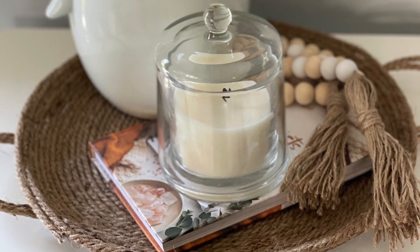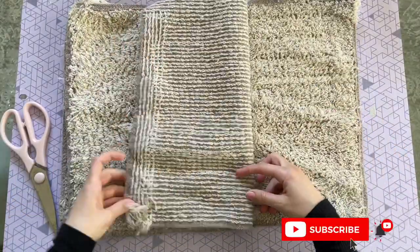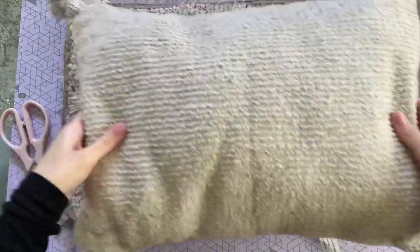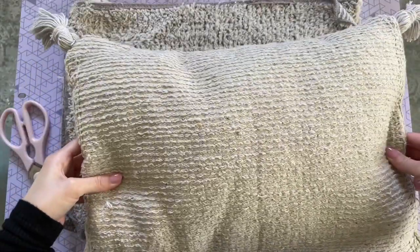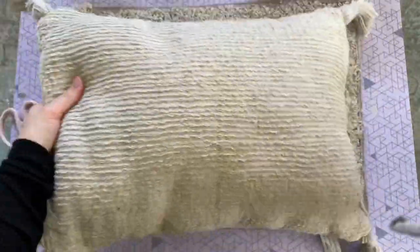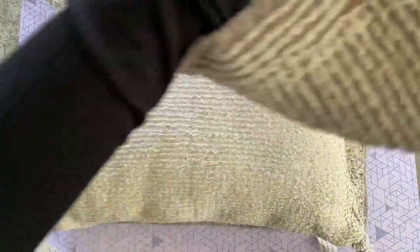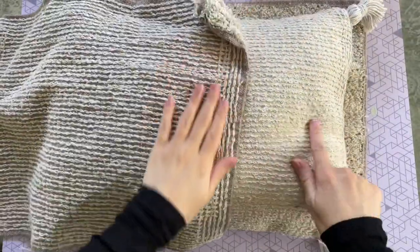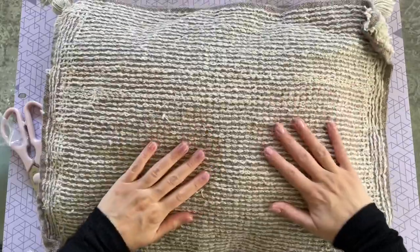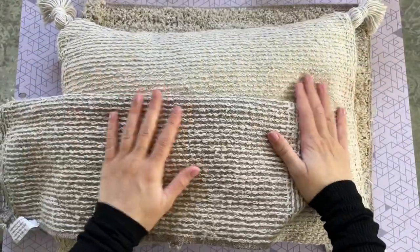For this next DIY we're making a pillow using dollar tree bath mats. I've made one before with their tan bath mat, but the ones I have today are a bit deeper in color — possibly new to dollar tree. With my previous one the stitching matched the background, whereas these have stitching that really stands out, giving it more visual interest and a more textured look. You can go with either, but I thought these would be fun to use today.